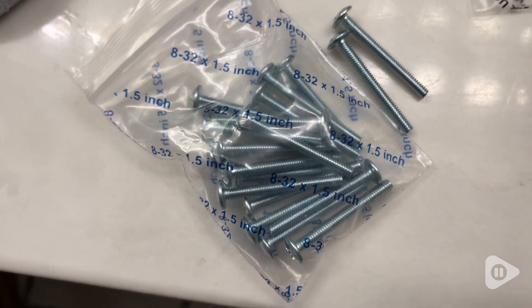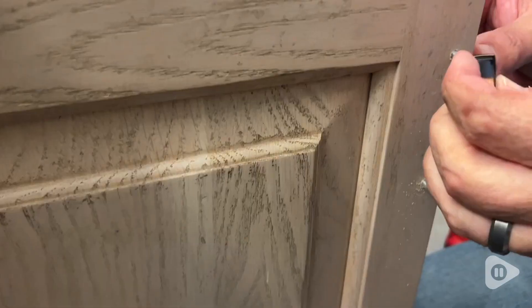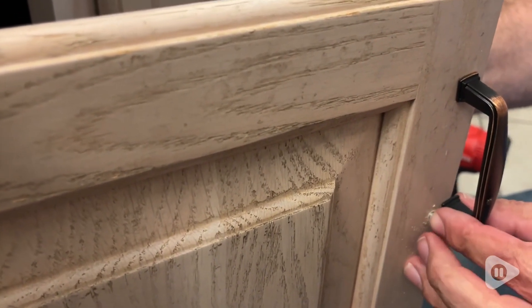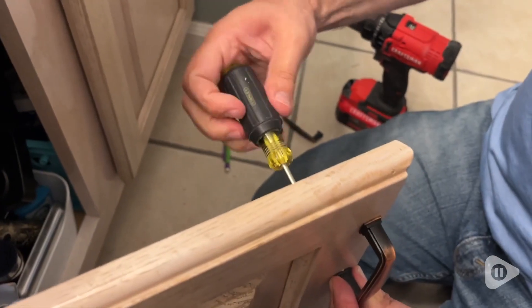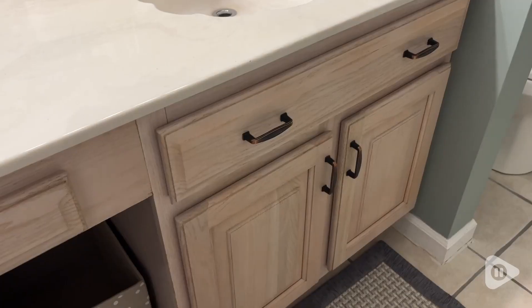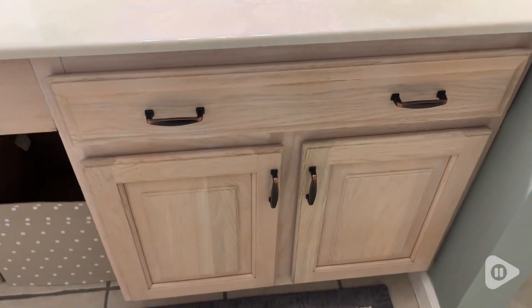One of the hardest parts about installing handles is getting the correct screw length. What's really nice is they give you both — an inch and an inch and a half — to make it easier for you to make sure that the handles are going to fit. We found that the screws, the handles, and all the threading were really quality, so we didn't have any break on us or any trouble installing these whatsoever.